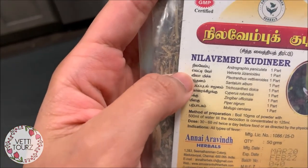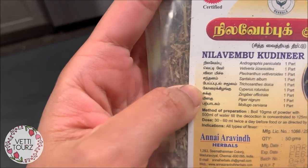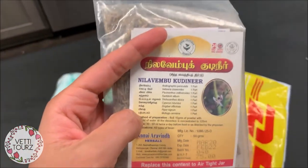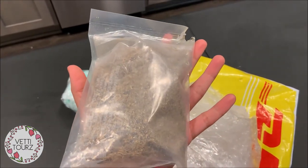It's got many other things as well — we call it nilavembu, vetiver, vela vichye, sandalam, sukkal, melagar — all these things. It's a really good herbal mixture and we are planning to start taking it every day.